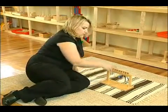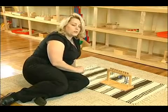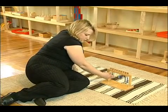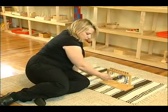All of the beads are always the same color in Montessori. You'll always find one red, two green, three pink, etc.